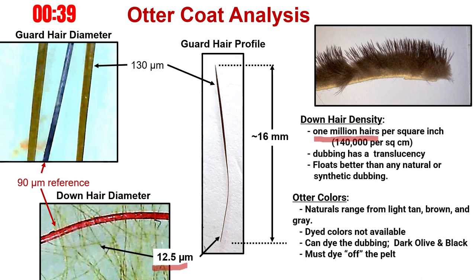The guard hairs are also amazing. The upper end of the guard hair is over 130 microns in diameter, the largest of our water-based dubbing animals. These hairs protect the down layer from abrasions, and also provide a stiff tail to aid in the floatability of the fly resting on the surface tension of the water. Interestingly, the otter guard hair slims down to the same diameter as the down hairs to allow an integrated layer to keep the water out — just an amazing design.